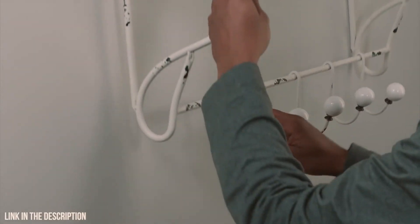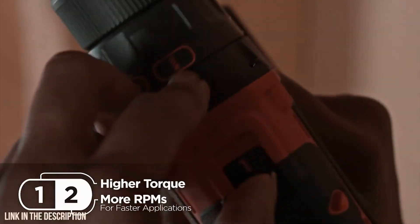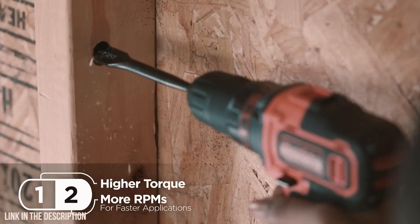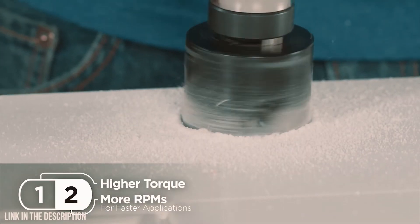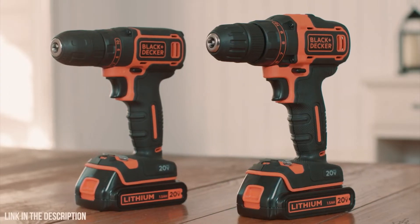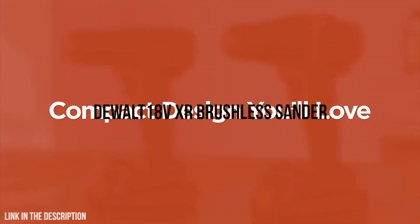Use the one-speed model for common DIY tasks, or the two-speed model for more demanding jobs. Either way, Black & Decker's new 20-volt max drill drivers give you the speed you know in a compact design you'll love.